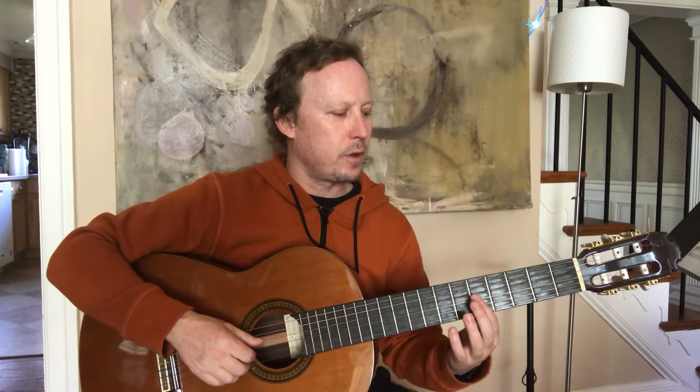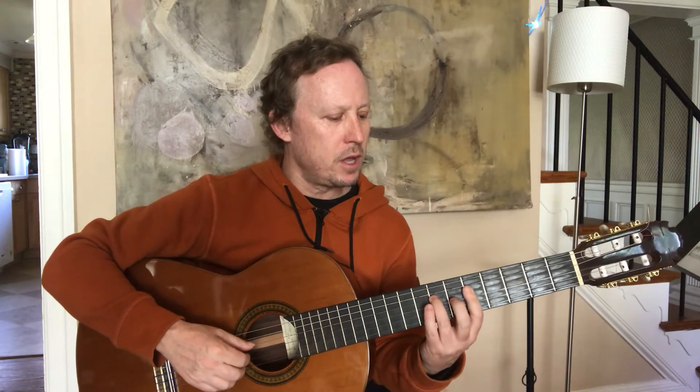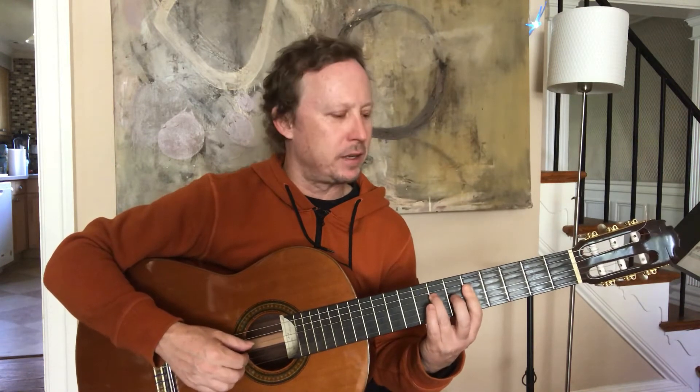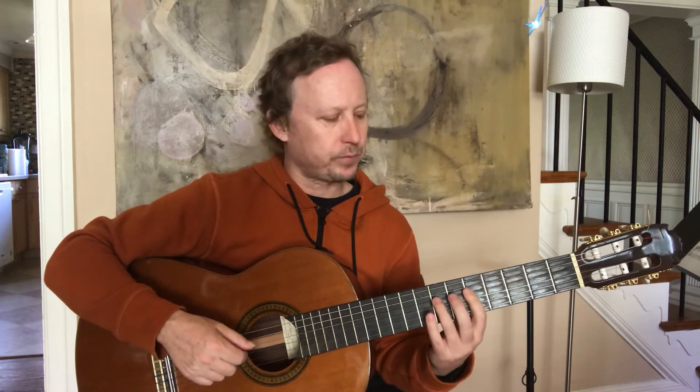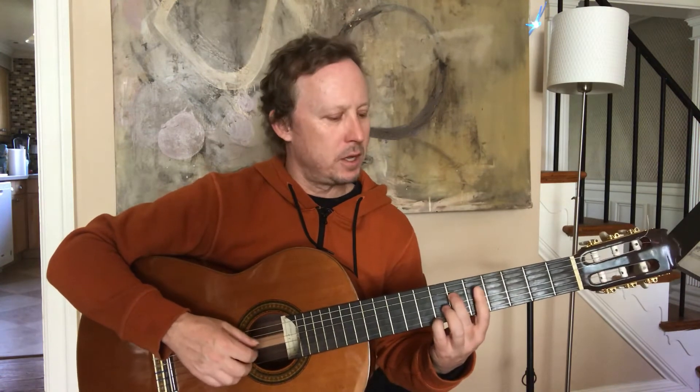Right now I'm just gonna walk you through the chords. First chord: barring three or four strings on the fifth fret — it really doesn't matter, three or four. I'm barring four. My third finger is on the seventh fret, fourth string. This is called an A minor chord, and when I play it I'm just gonna play four, three, two.